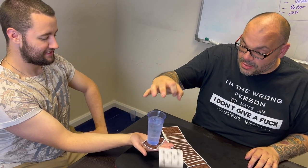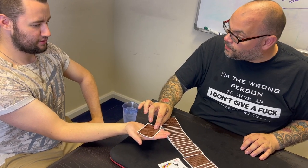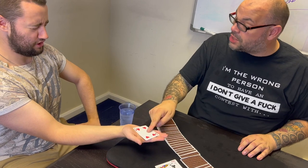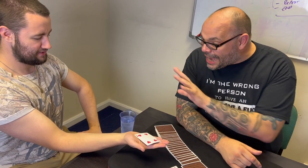Which means that can only mean one thing. Underneath the glass we have one card and one card only. What was the name of your card? Four of Diamonds — that would be the four of hearts. Would that be the one? And that is the two card and glass juggle and magic trick.